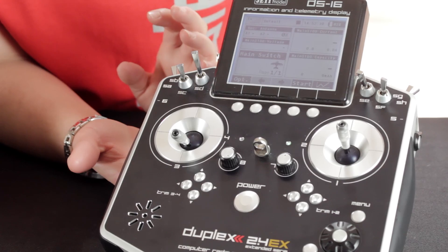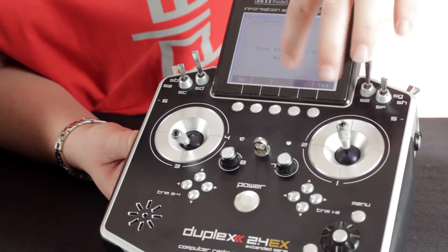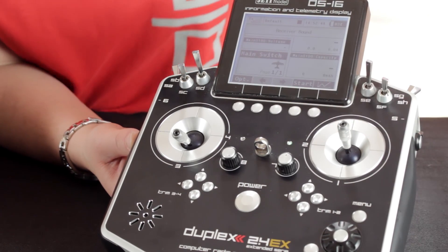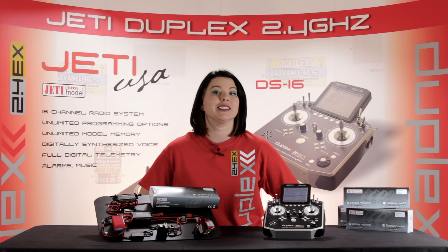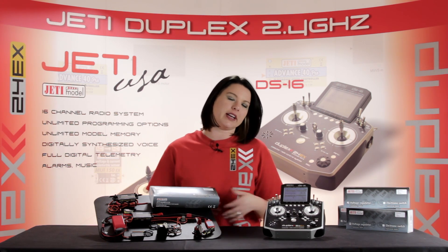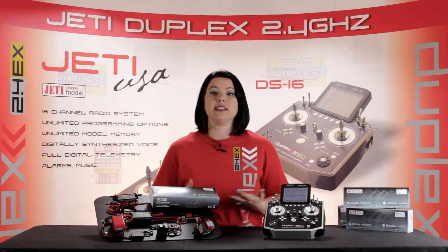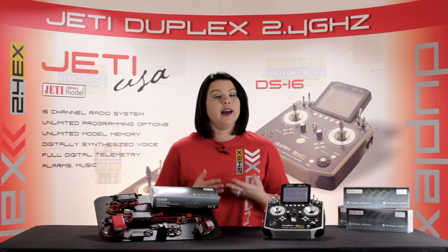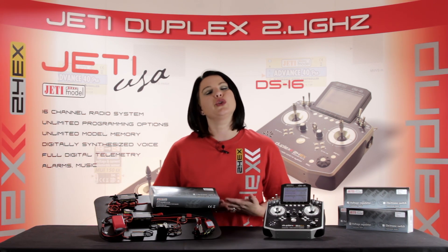For demonstration purposes, I'm going to turn it back on. It asks if I want to turn it on and I hit Yes. A great benefit of an electronic switch is the fact that you have virtually unlimited on-off cycles. Unlike a mechanical switch, which has moving parts that can wear down over time, an electronic switch operates through the use of circuit boards and electrical current.